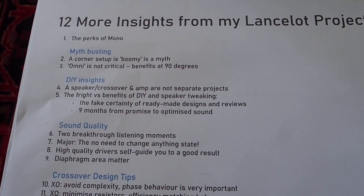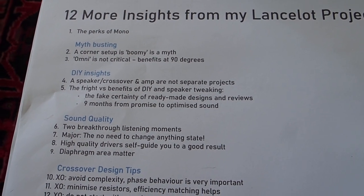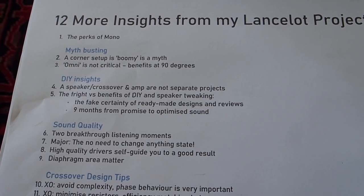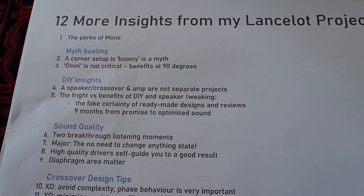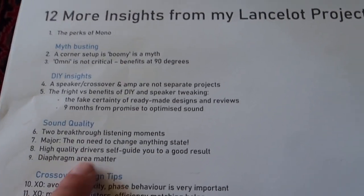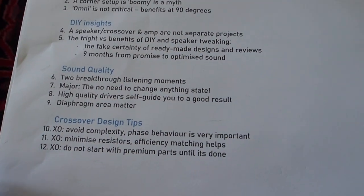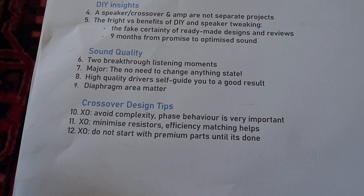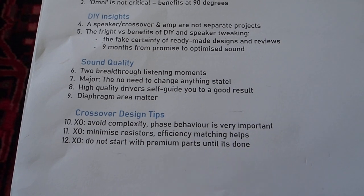I want to thank Janos from Real World Audio for coming up with this design and being so generous in sharing his knowledge. I hope that through this video, another person has followed his path. I don't want to change my system much at the moment — and that is a result I've been looking for for years and years, and now I'm getting that sense.